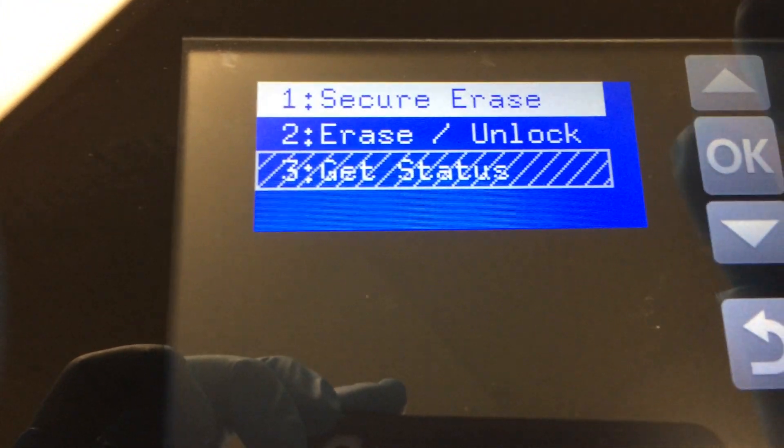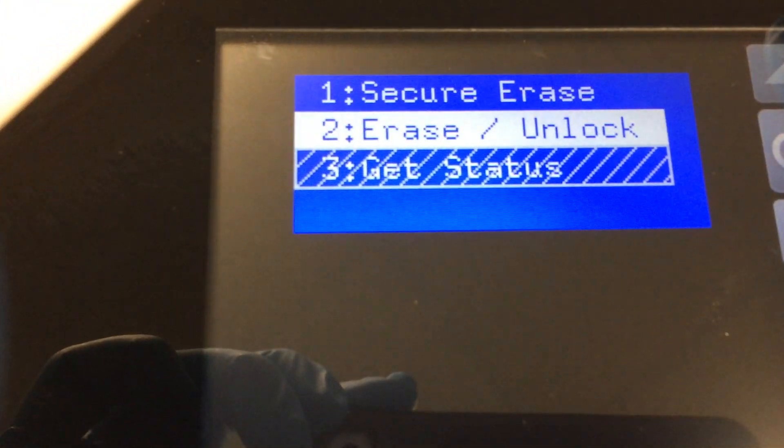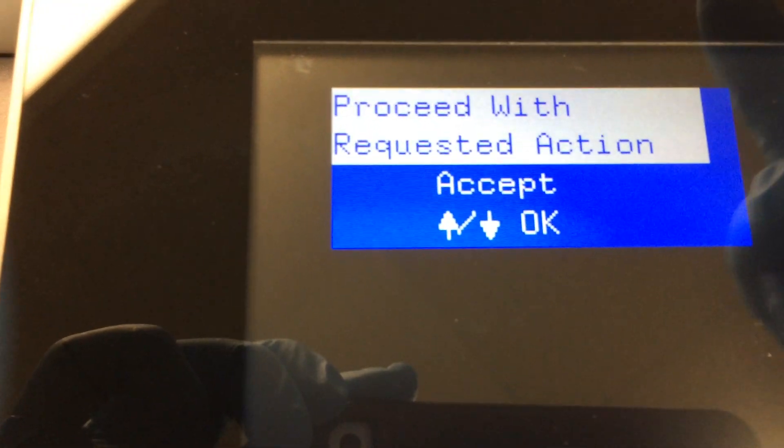Go down to number 2 or number 1 — either one, it works. For this one I have to go number 2. Hit OK on that one.